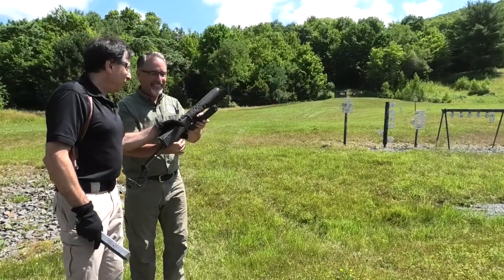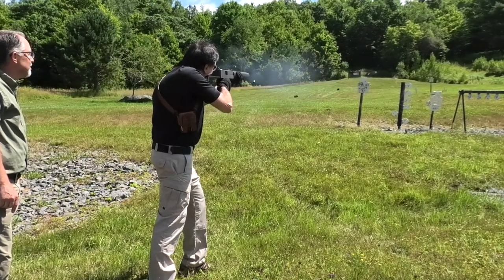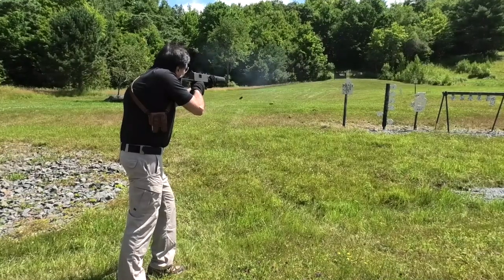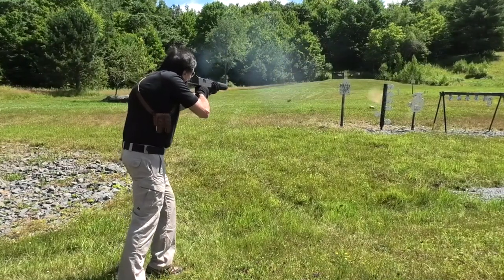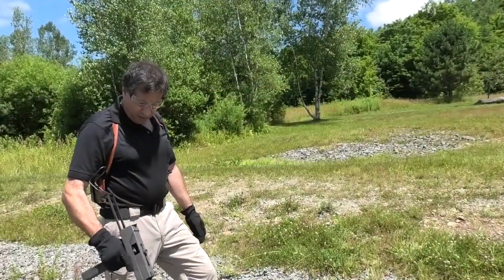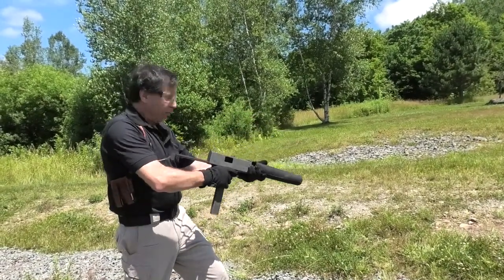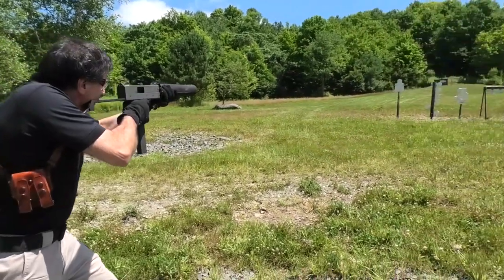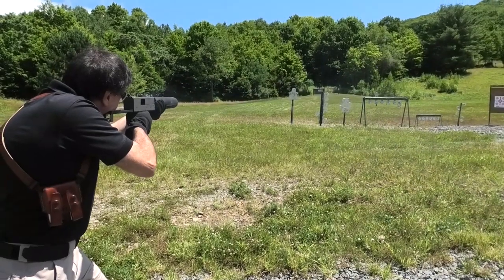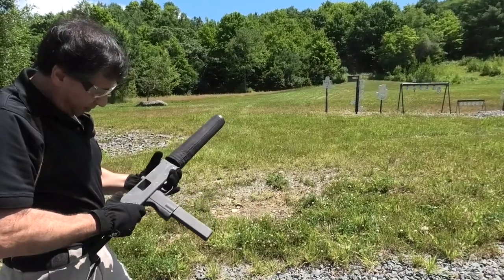Here we go. We got the Mac-10 loaded up again and it's starting to get dirty, but not quite dirty enough, so we're going to give it a little more shot. It's getting there.